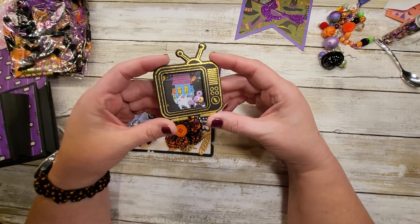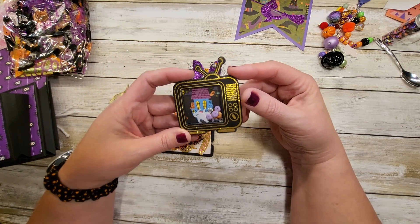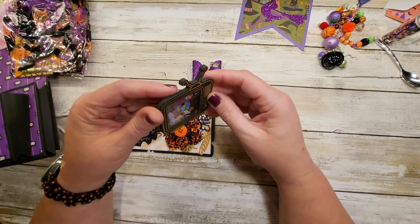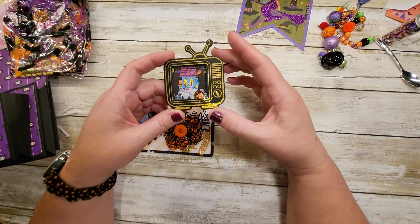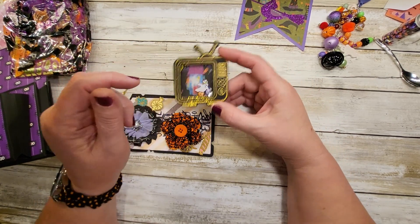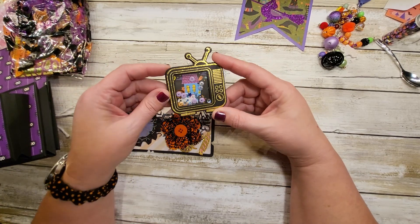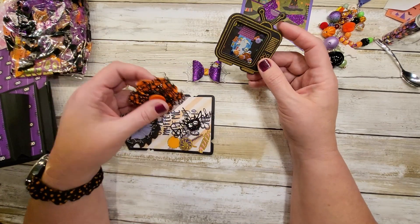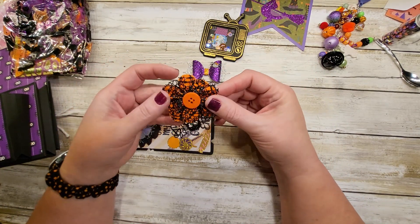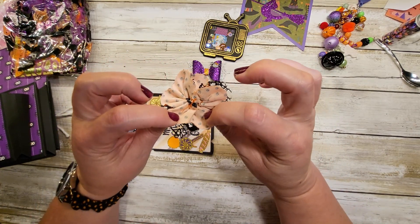Oh my gosh, that is so adorable! It's a TV and there's a little haunted house with some ghosties inside and a pumpkin — that is so cute. And look at this, she made a little flower with fabric.